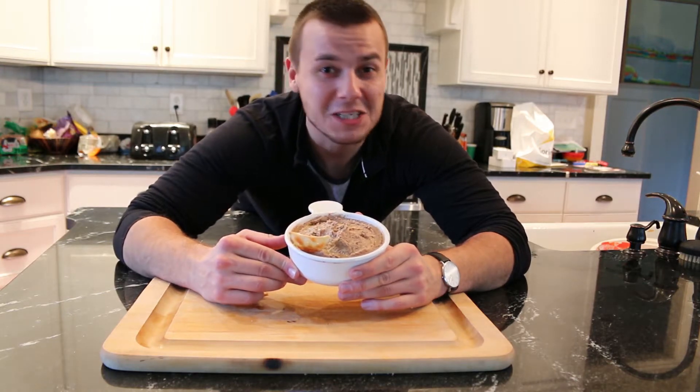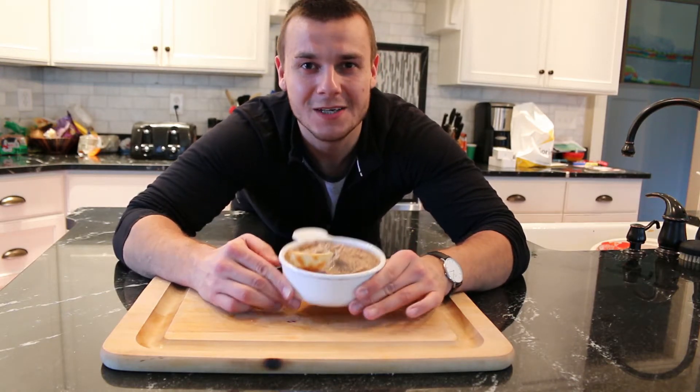In this video I'm going to show you how to make a spicy black beans hummus. My nickname is CzechFlesh and this channel is dedicated to making healthy foods taste incredible.